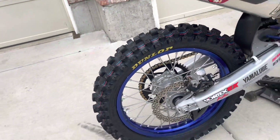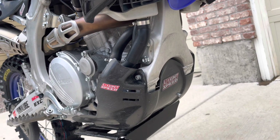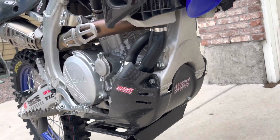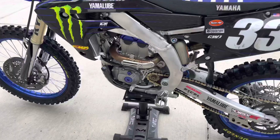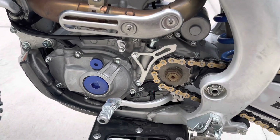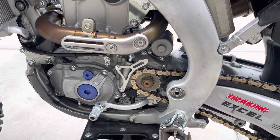I probably need to touch them up again, but I've got a Lightspeed carbon fiber glide plate. I got rid of the Acerbis just because I think this looks better. I also took off the plastic case cover — I like how the aluminum case cover just exposes the front sprocket there.